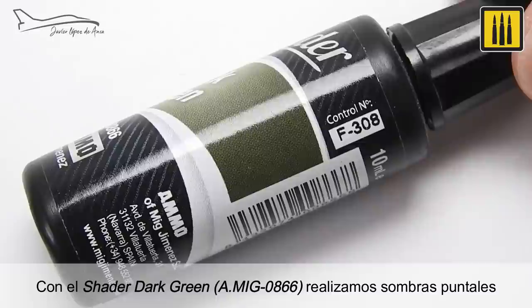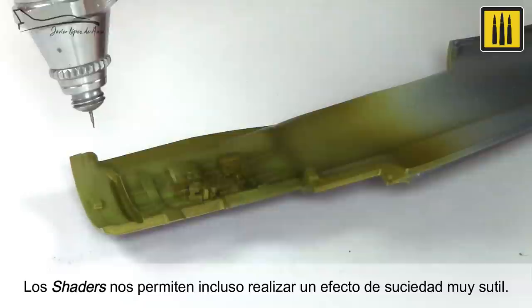The shader color, dark green AMIG-0866, was used to make shadows. Shaders even allow you to easily add subtle dirt effects.